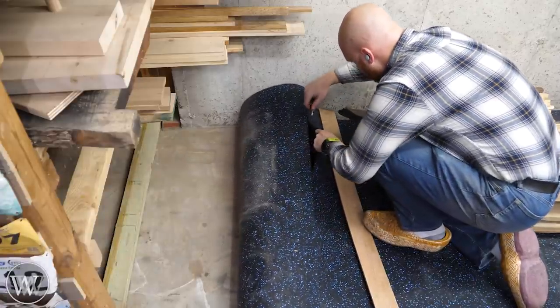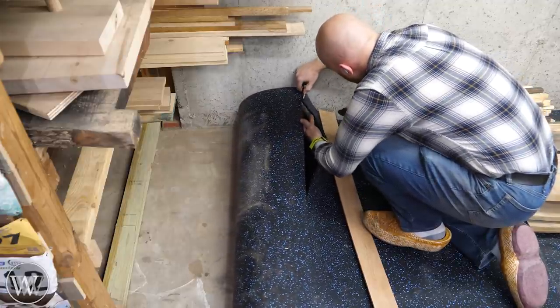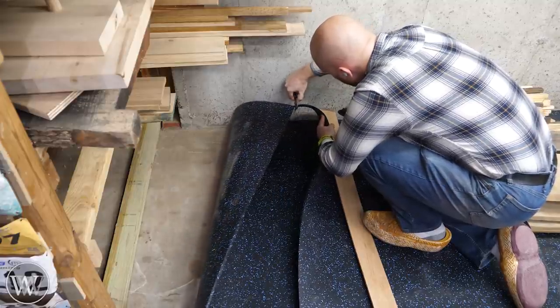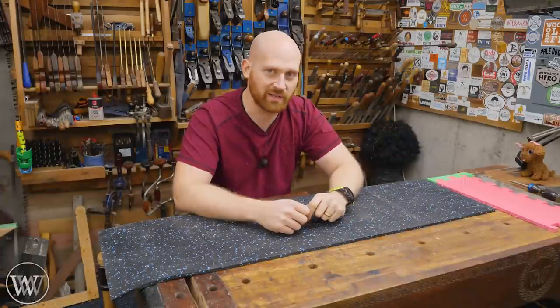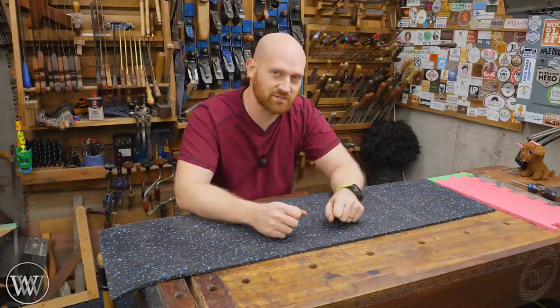You score it along the line and then come back with another pass or two and you're down through it. You can actually do it all in one pass with a utility knife. I was very surprised at how easy it was to cut — pretty close to how easy it was to cut EVA foam, actually, because the EVA foam tears a bit more. The rubber actually slices through very easily.